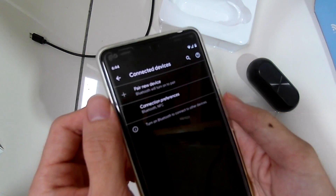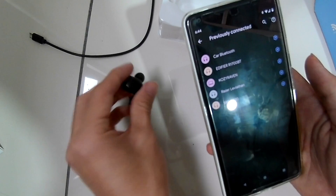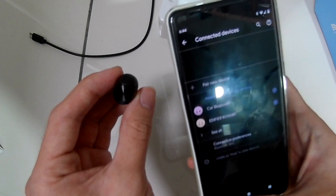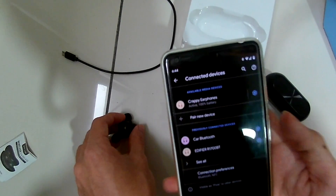I'm going to pair it now using my main phone since I've already paired with it before — it's really quick and easy. Once they're paired, they will show the battery percentage of the earphones on your phone, so you can always keep track of how much battery is left.